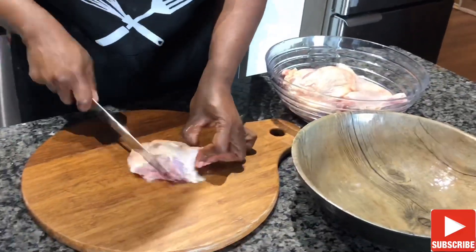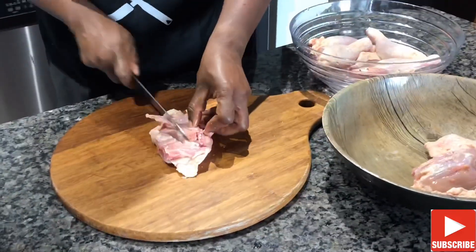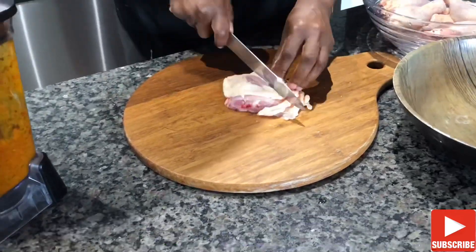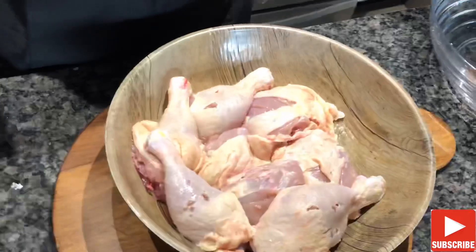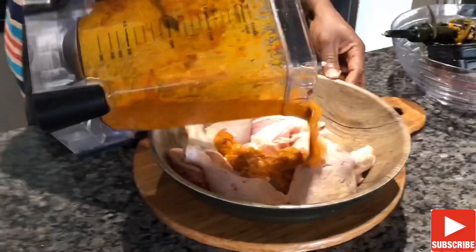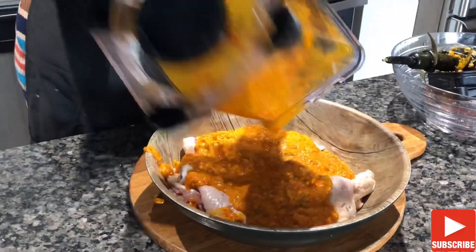To season our meat, we first score it — we slit the surface of the meat so the seasoning creates a fabulous flavor bomb from inside out. I had already washed and cleaned my chicken previously, so now let's marinate.